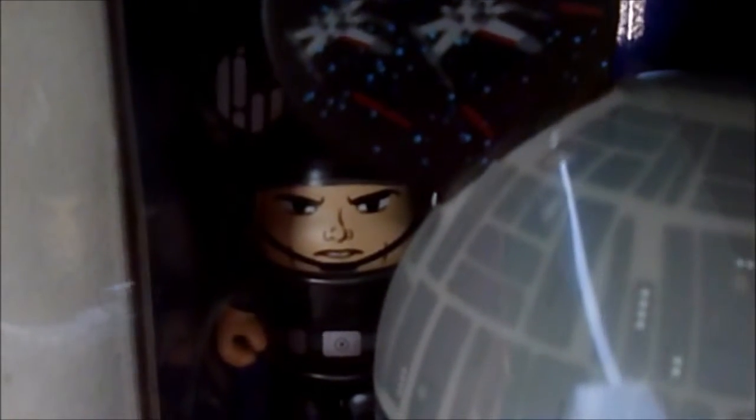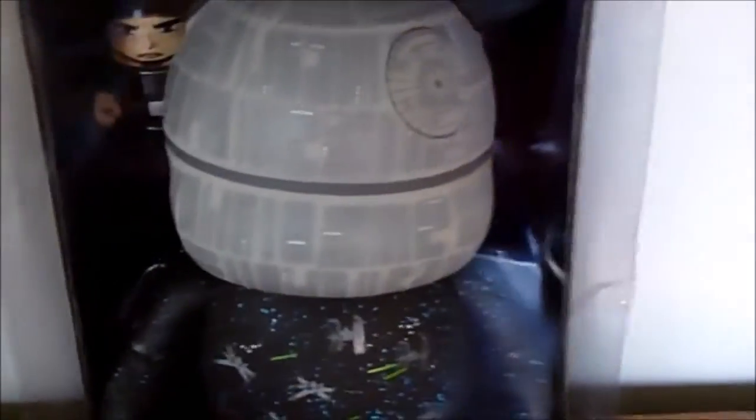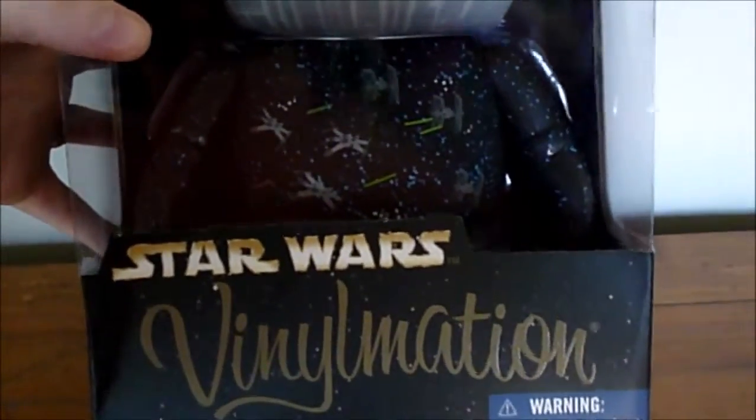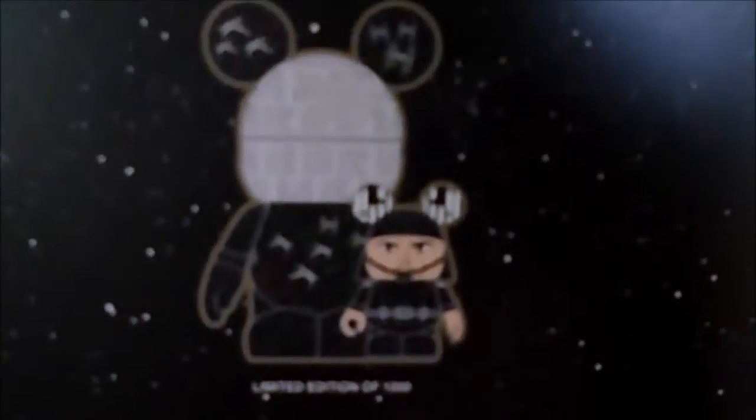It also comes with a 3-inch figure right here, and he is a Death Star Trooper. He's pretty cool too. I think he's designed really well, and I think for a combo, that was a really good idea to include him. And I'll show you a little of the box too — you can see the Star Wars Vinylmation right there. The back just shows you this one figure right here with no real description of what it is. It does show the 9-inch and the 3-inch. And I don't know if you can read that, but it says it is a limited edition of 1,000. It's also retailed, as you can see by the price tag, for $59.95.